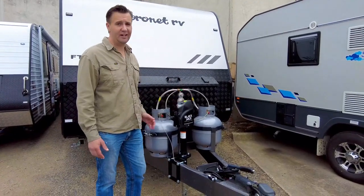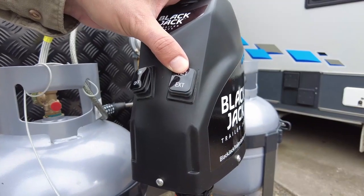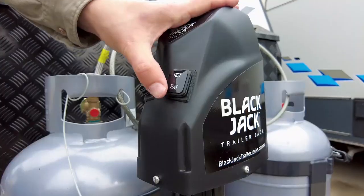And of course, using the Blackjack Trailer Jack, it really just couldn't be any easier. You can either retract, lowering the drawbar, or we can extend.